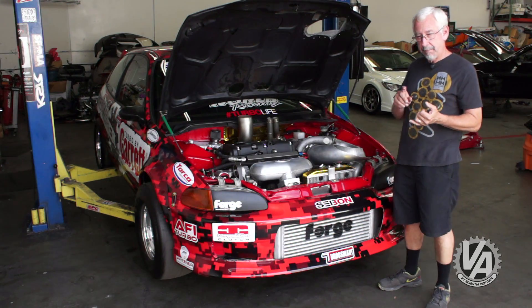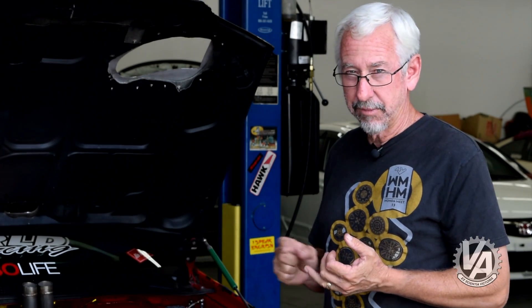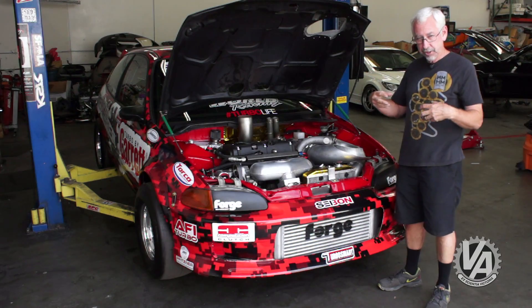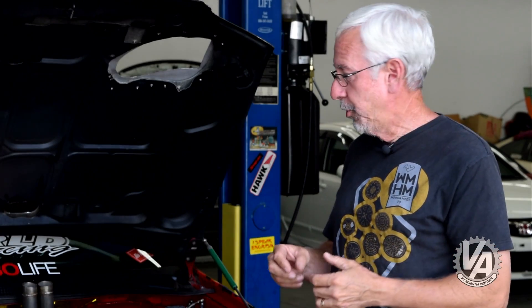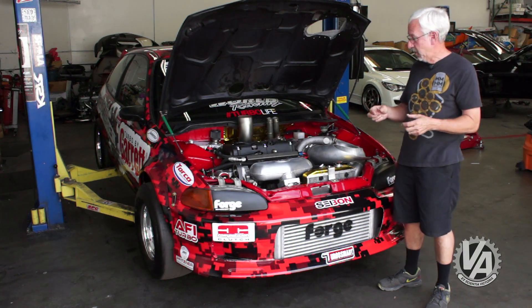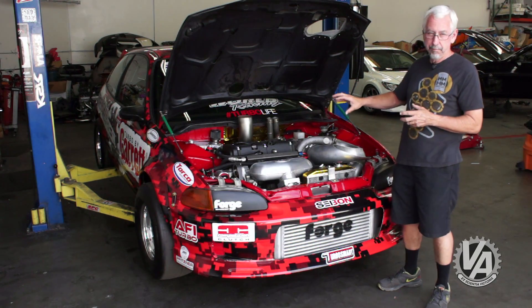Boost is controlled by this set of boost controllers. They're controlled by both the Turbosmart boost controller — which is for staging — and also by the Hondata system. Hondata has a traction control system that looks at all four wheels and how they're spinning. It hooks into the normal ABS sensors, and through the programming you can control fuel and timing to help with traction.